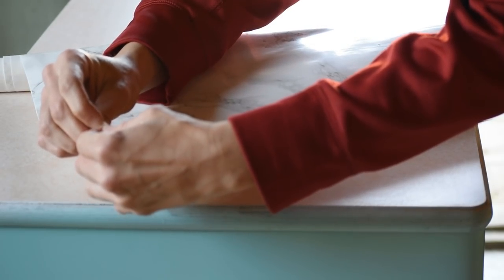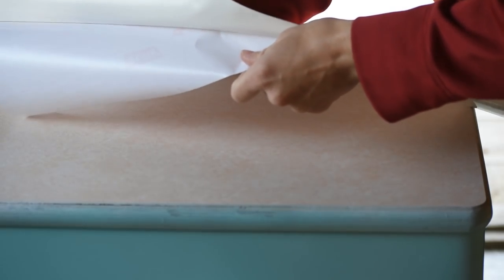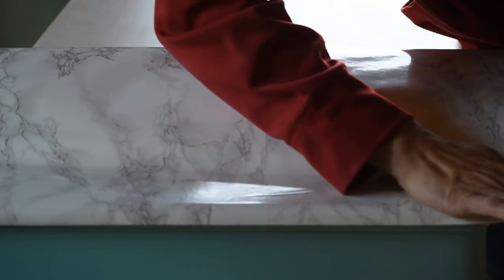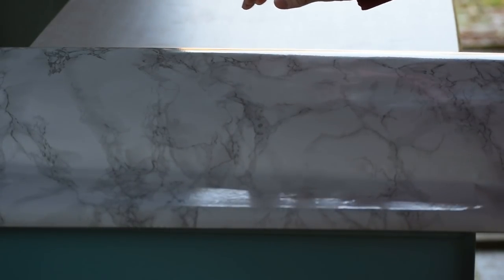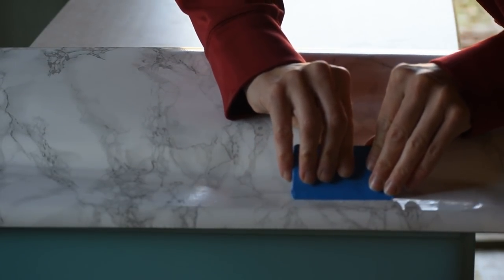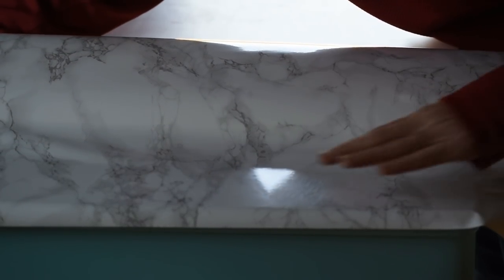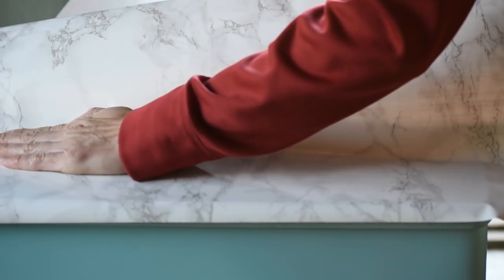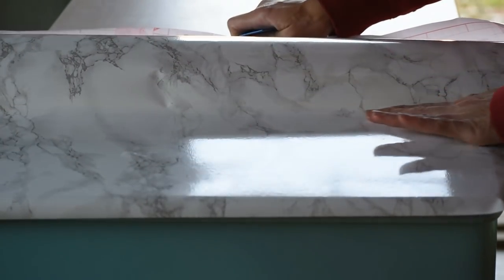I'll be sure to link the marble laminate I used down below. I was super excited to try this out — I've been seeing it everywhere and thought it was so cute. It's pretty straightforward: you just need to stick it down onto your surface nice and flat. I started with one edge and fiddled with it a bit before I got it all straightened out, then smoothed it down. I tried to work slowly — I pulled on the backing paper underneath and slowly smoothed it out as I went, using my little card to scrape out any air bubbles.